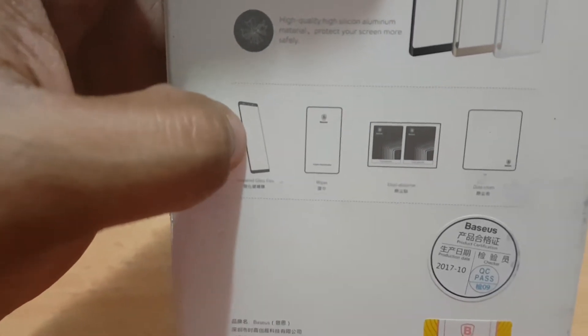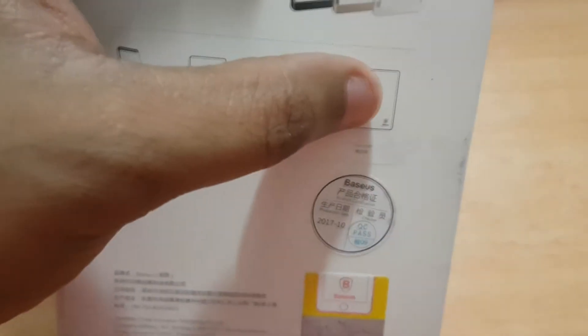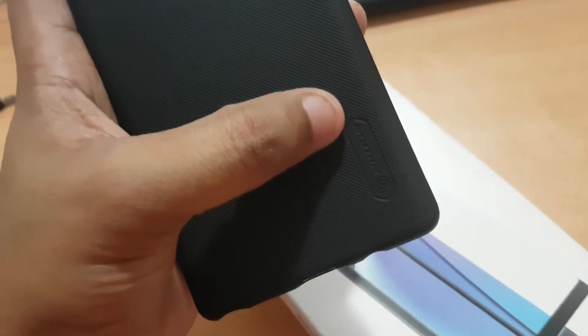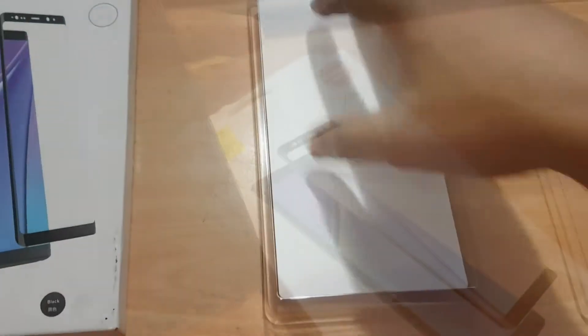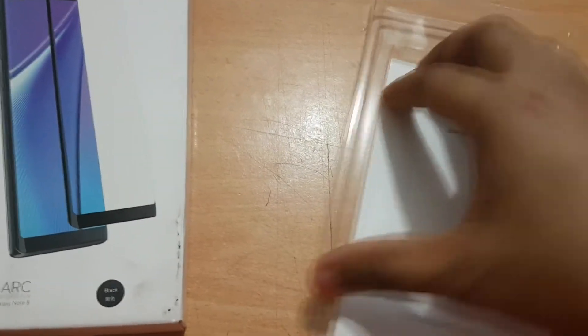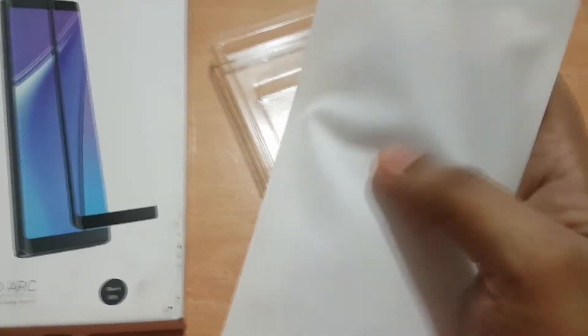Inside the package you will get a tempered glass film, wipers, and some dust absorbers to apply it perfectly on your screen, along with some dust cloths too. Those are the things mentioned on the cardboard case. Let me unbox it and see. Inside you get cloths, wet and dry wipers - those are the things inside.